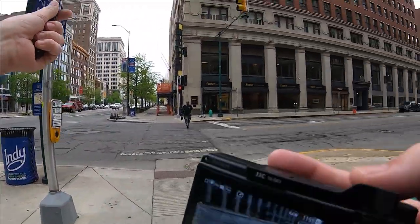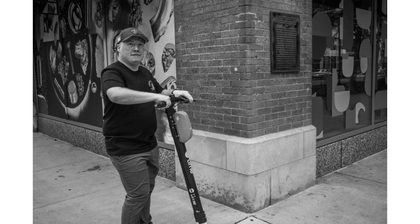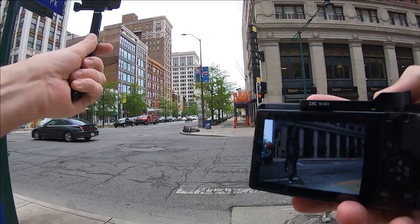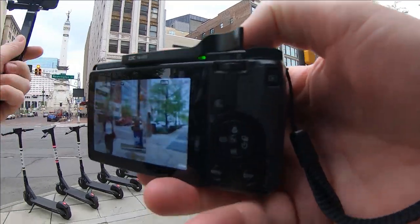The overcast should give me a little more depth of field to work with. Anything from about three feet or so all the way out — I need to look this up — but it's going to be many, many feet, maybe 20 feet, 15 feet, something like that. Not a lot of people out today.